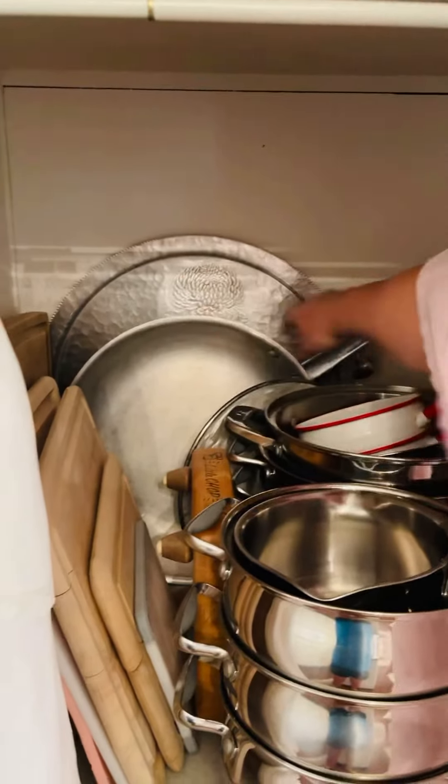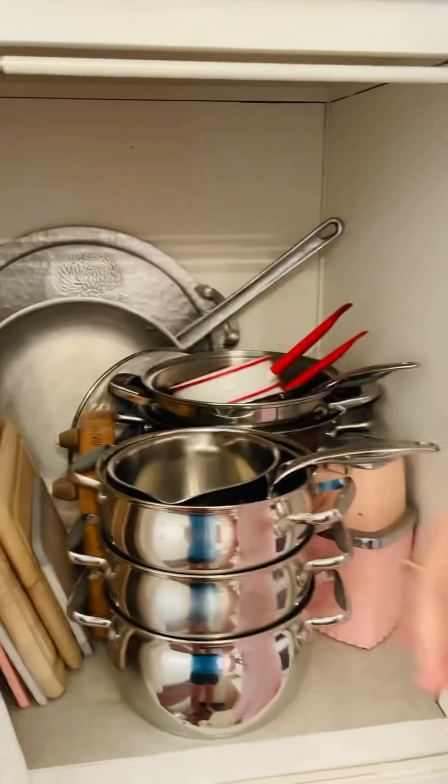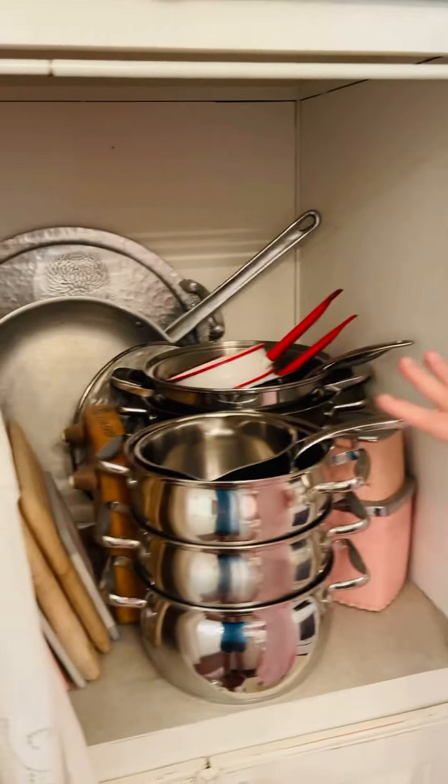As you can see, the big things fit right back here, like this big pot, pan, and serving tray. I just stuck everything in here and it has worked great for me.